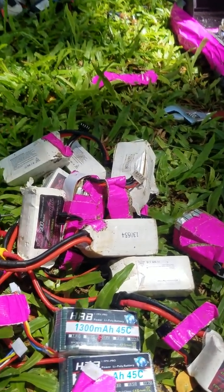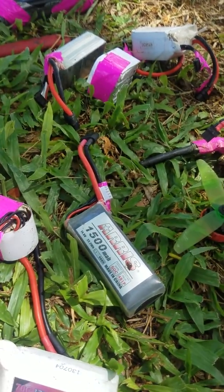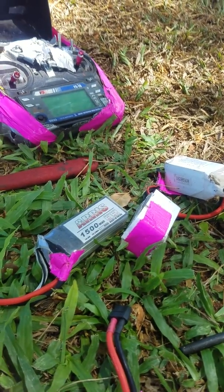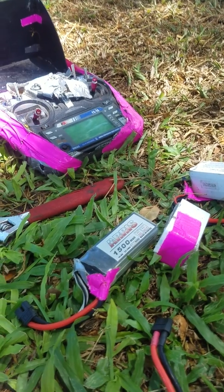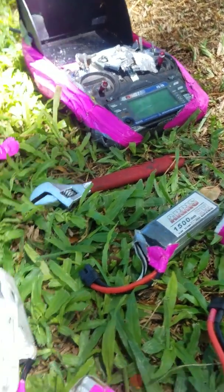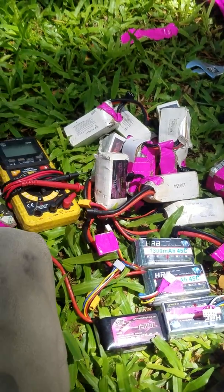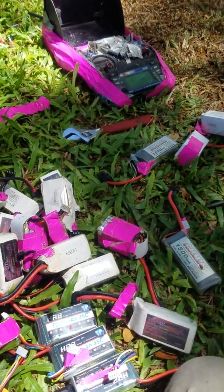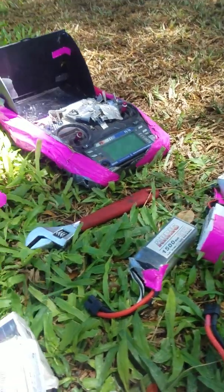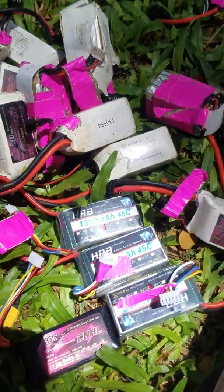I also have two 1500s 50c, and they definitely pull harder for longer than a 1300. If I'm going to lay on the throttle and fly in a straight line, a 1300 just doesn't provide that much power — they're great for little amounts at a time but don't provide that constant flow. With the 1500 I can really push it and get a good throttle for a long time without feeling like I'm causing the battery any problems.